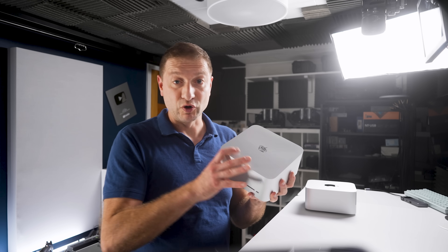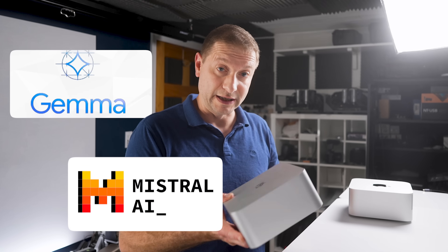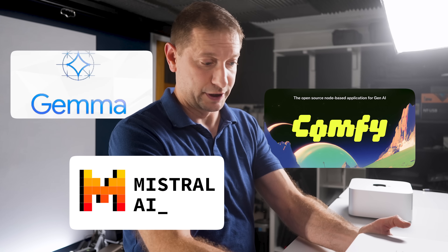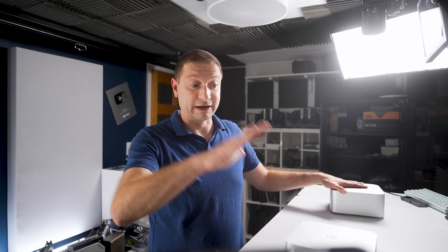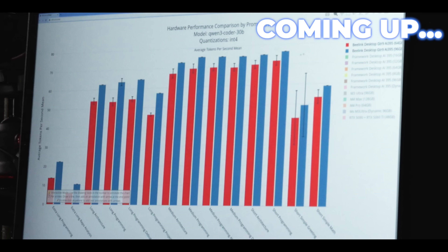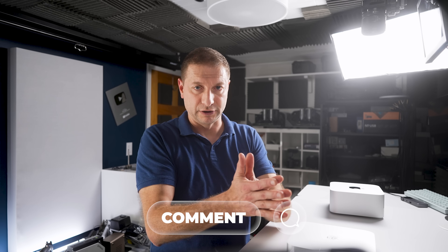I think most people are going to get this because they want to run local AI — local LLMs, image processing, image generation, things like that. So I'm going to focus only on that in this review. If you're curious about this machine in general or how it compares with others, let me know in the comments and maybe I'll do more videos on it.